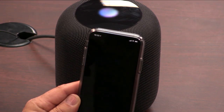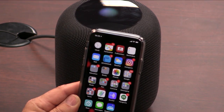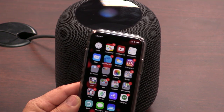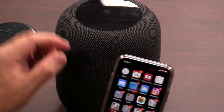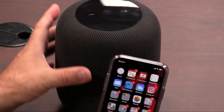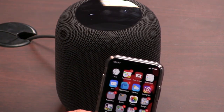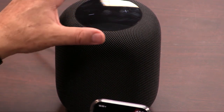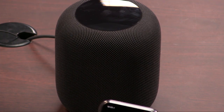Hey Siri, read my messages. It responded: 'You can turn personal requests on or off in the Home app associated with this HomePod.' My Siri voice is male and yours is female — I didn't change it. It seems like whatever Siri voice you had set on your iPhone transferred to the HomePod.